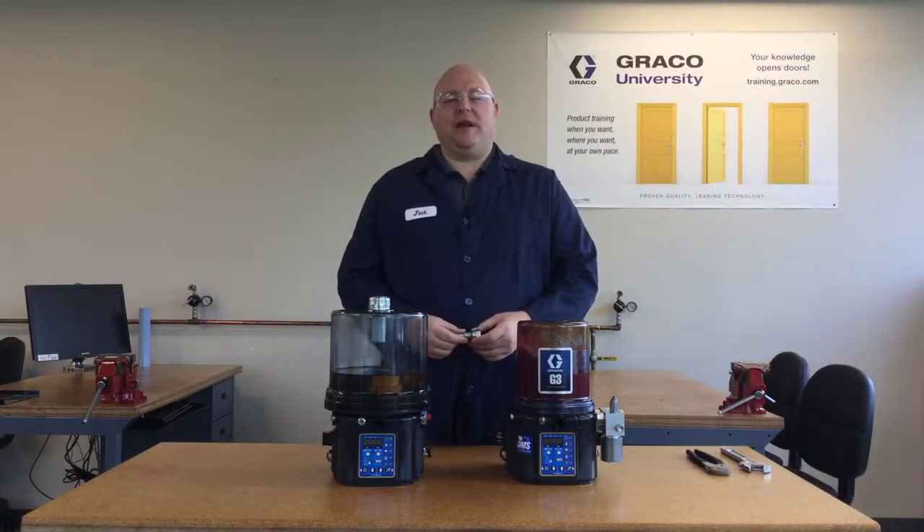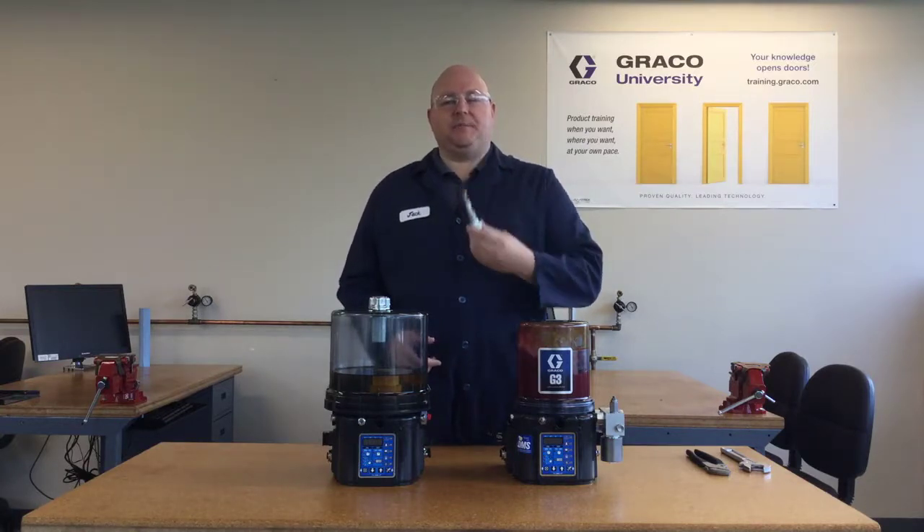Hi, I'm Jack Kandig with Graco Industrial Lubrication Equipment, and the purpose of this video is to demonstrate how to replace the pump element in a G-Series pump.